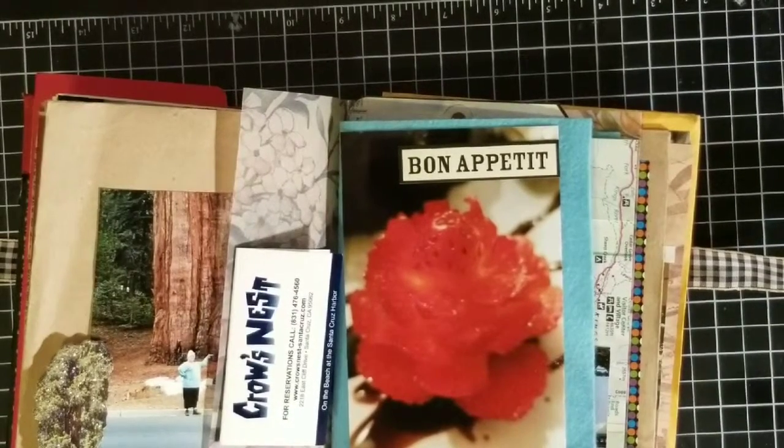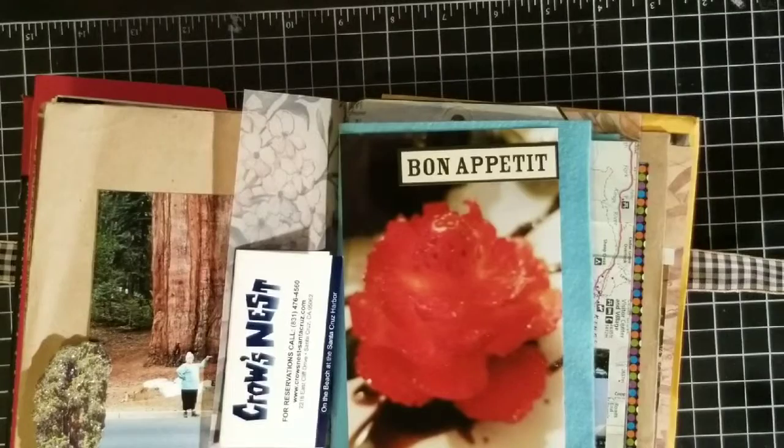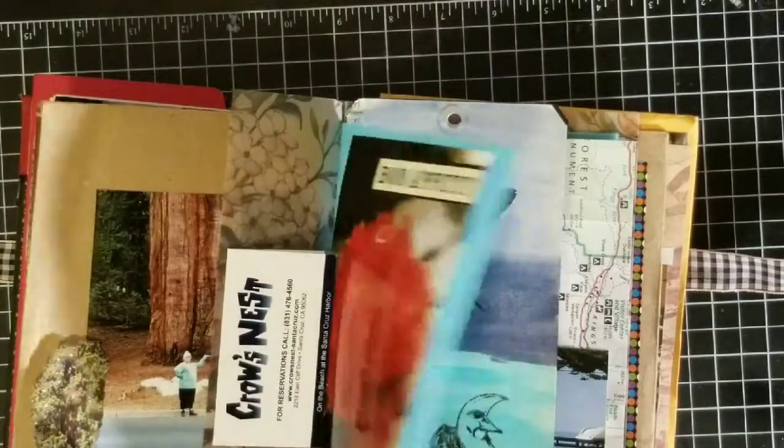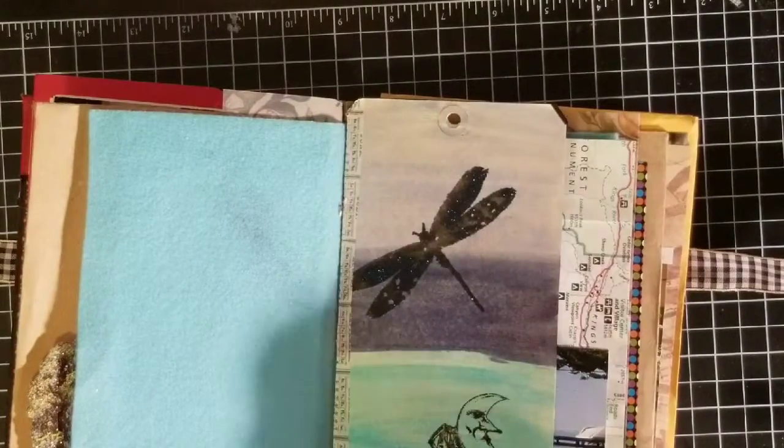And this was just a piece of felt — it was kind of an afterthought. I was trying to come up with my last signature and I felt like I couldn't find anything. I guess I was stuck in a junk journal haze and just couldn't think of anything else. And I found this and I really liked the way it turned out — it's something with a different texture and kind of softens it up a little bit.